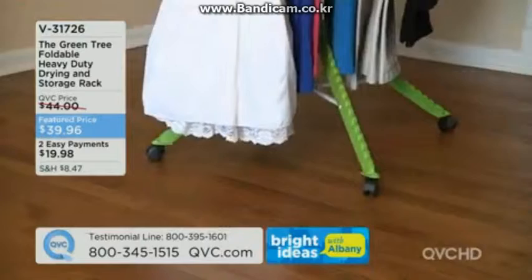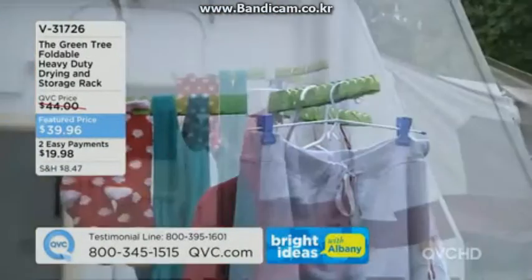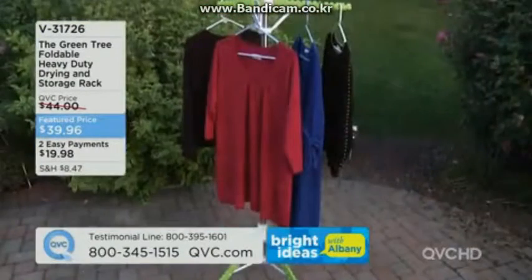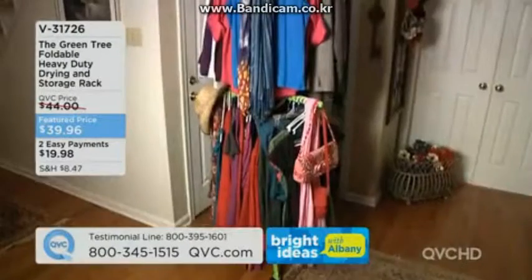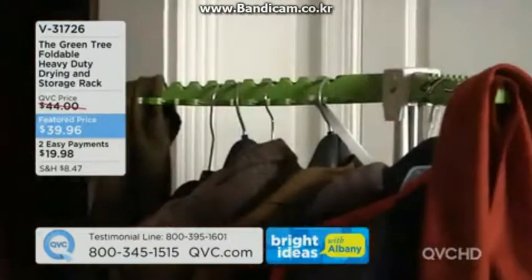It's great storage because it goes away when you're done — it's four inches in diameter so it tucks right under the bed. Put it in your RV. A lot of times you don't want to babysit the dryer — load it up, dry things out, maybe you need more closet space.